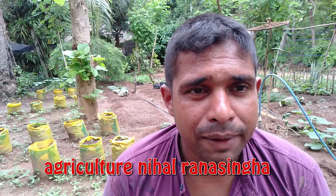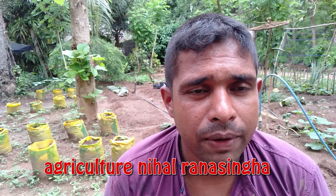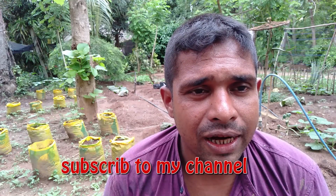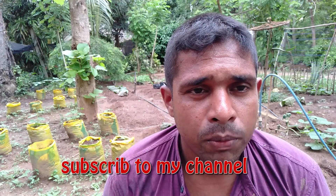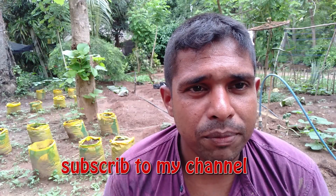This video will be made possible in this video, so if you are interested in this video, you will be able to see the video in this video. I will see you in the next video.